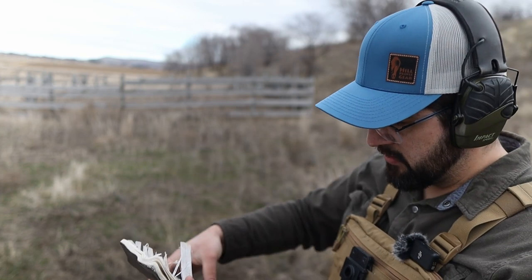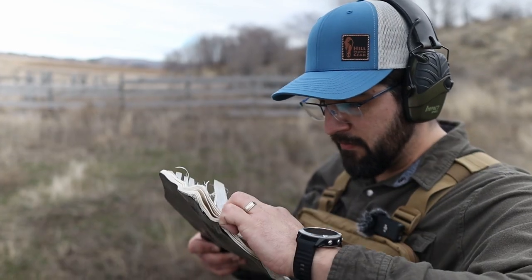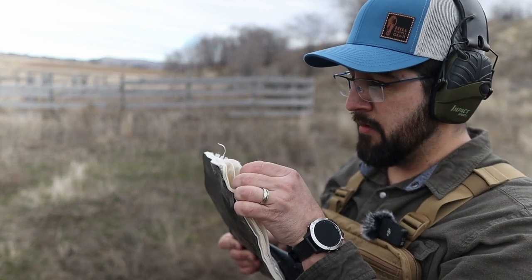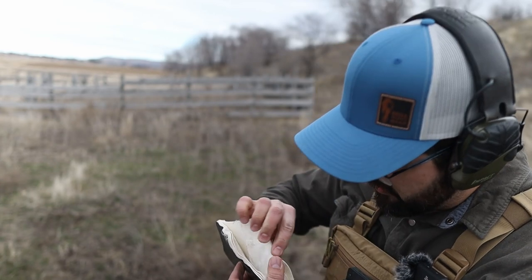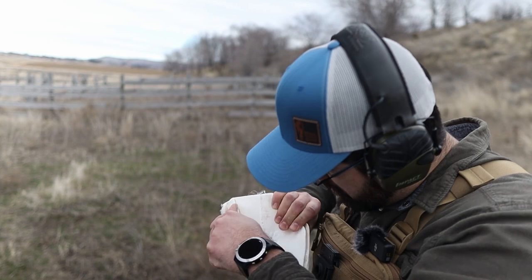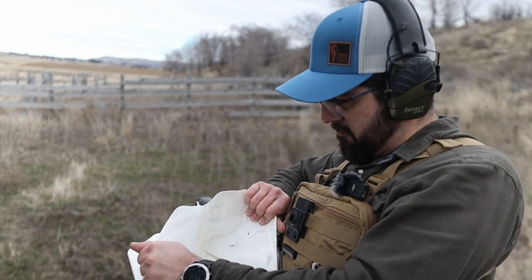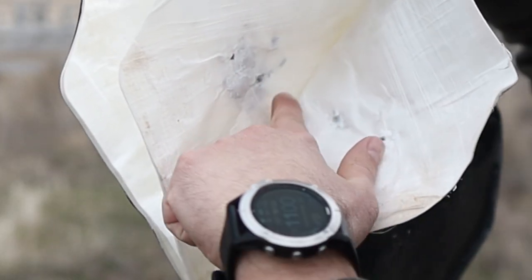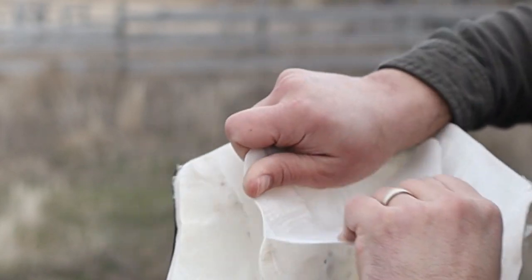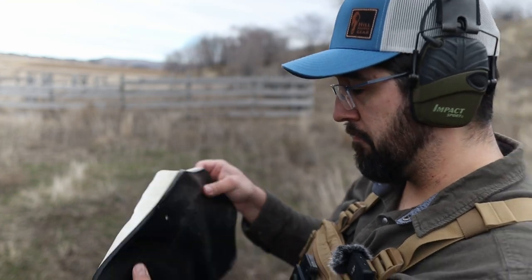This thing is riddled. Some of the lead fragments — there's a piece of the 5.7 round right there. I can see where it went in. I'm really surprised that, with all of that, it still stopped the 5.7. Very surprising. The delamination along the edge is not something good, but let's try the Tacticon Armament next.